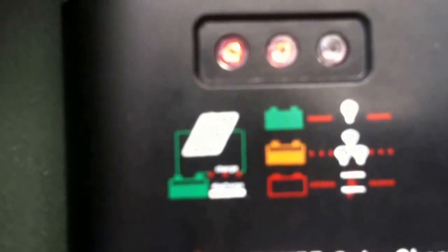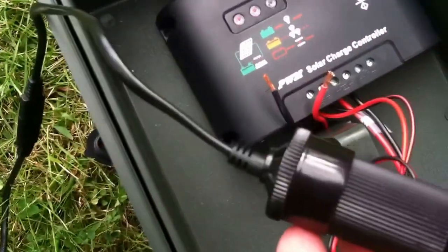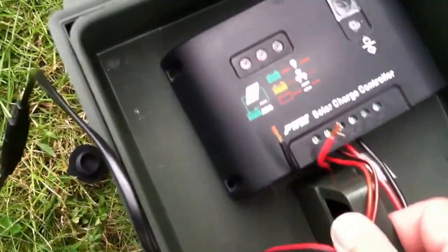Open it up — there's my control box. It's charging off the solar and the battery is good. I just have it wired up to this cord. When you want to pack it up, unplug it inside.